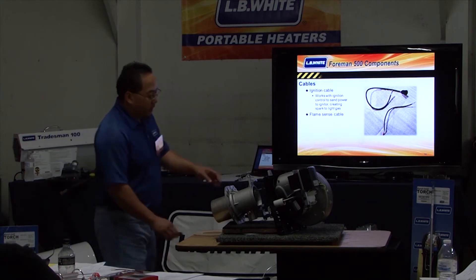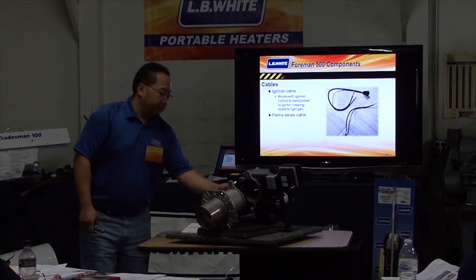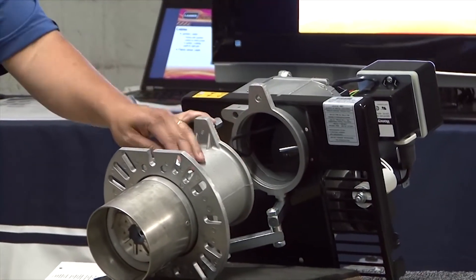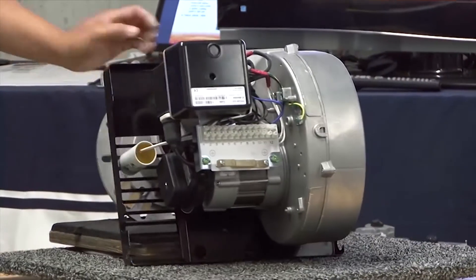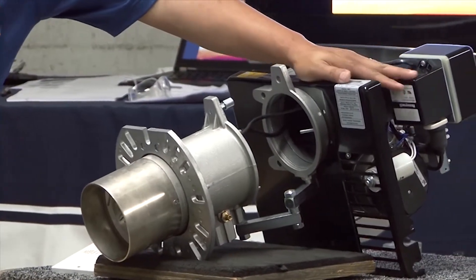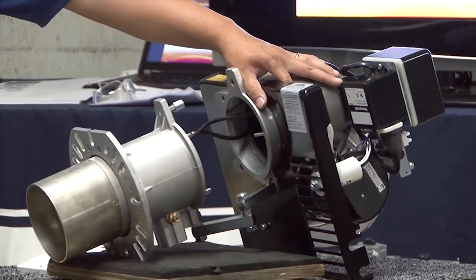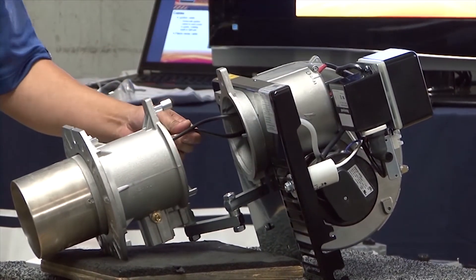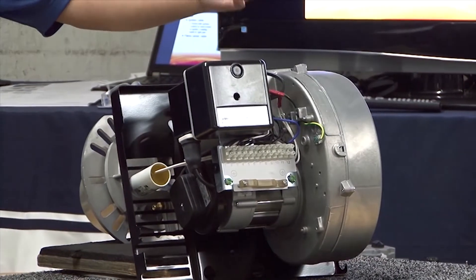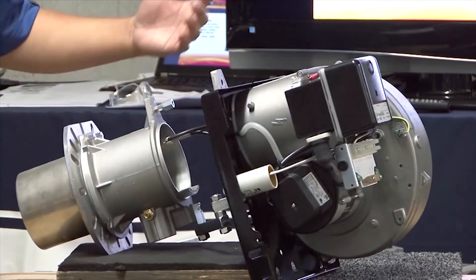Cable-wise on the dual fuel, you have two cables: your ignition cable and your flame sensor cable. The ignition cable is connected to your ignition transformer — it takes 120 volts, jacks it up to high voltage, and sets a high-tension spark through the igniter, similar to the kerosene unit. The flame sensor cable is connected to the control board. If it doesn't sense a flame, it shuts the gas valve off so gas doesn't continue flowing.